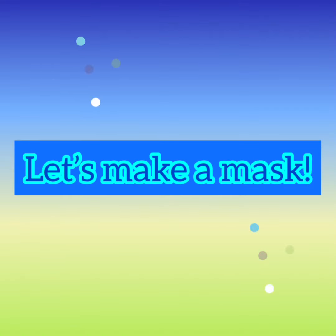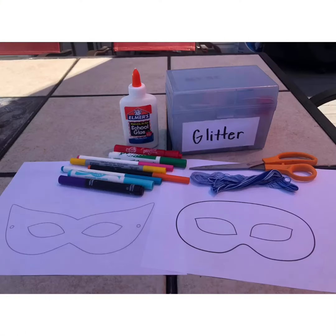Hi guys! Today we are going to make a superhero or masquerade mask. For your materials, you will need to print out the mask templates. You will need scissors, string, coloring materials, glue, and possibly glitter.